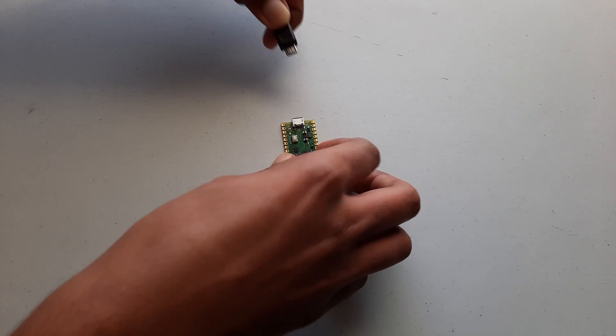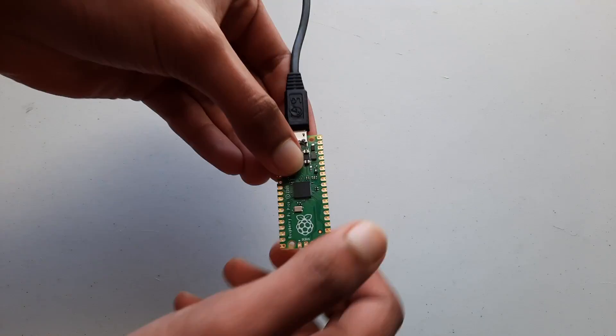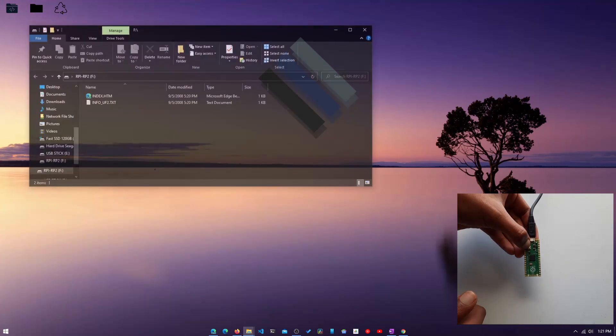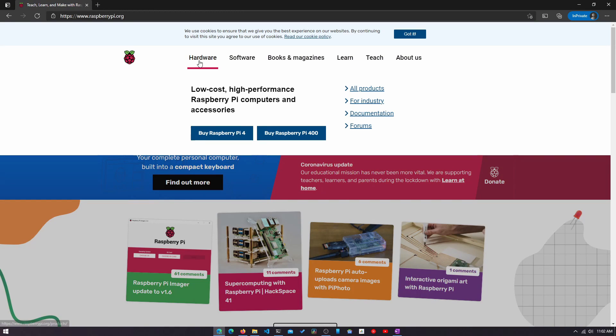The first thing you need to do is to plug one end of the micro USB cable into the Raspberry Pi Pico. Before you plug it into your computer, you will need to hold the boot select button down, and once you plug it in, the file manager should pop up on your computer. Now we need to download the firmware for the Raspberry Pi, which will allow it to read the Python code that we write and then run it.